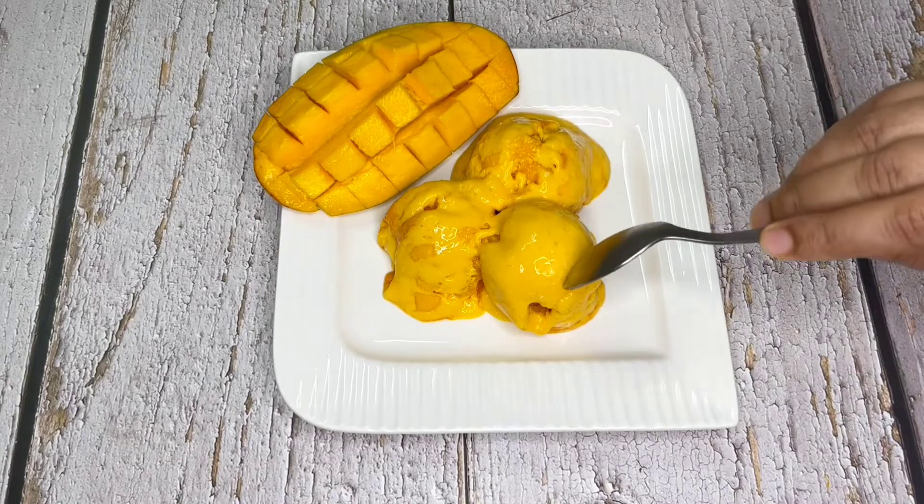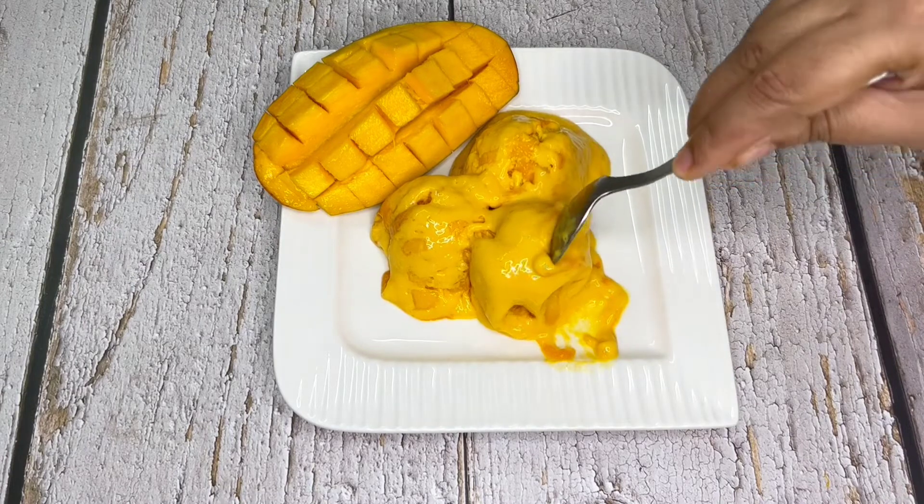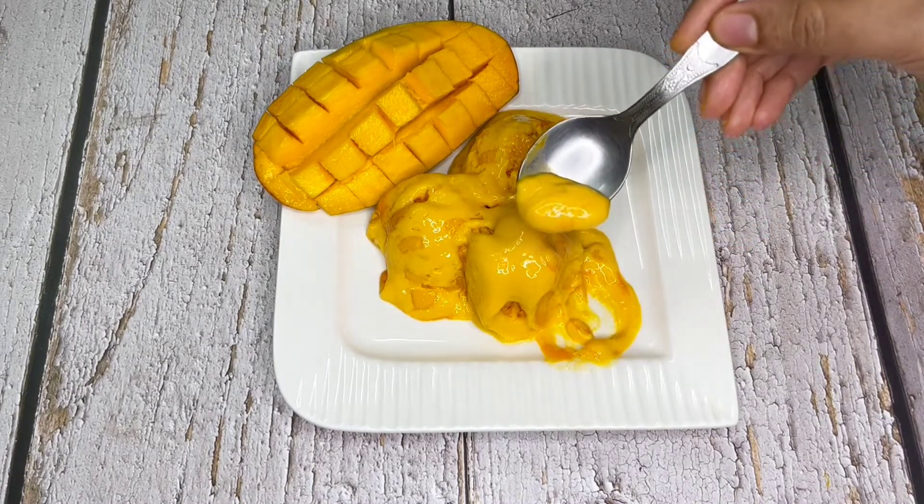This homemade mango ice cream is so delicious, and it's so quick and easy to make that I have stopped purchasing from the market. My family loves this too.